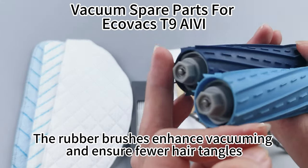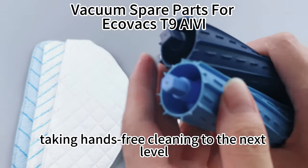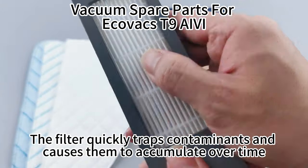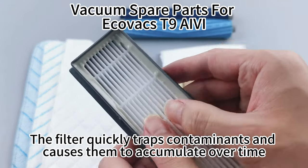The rubber brushes enhance vacuuming and ensure fewer hair tangles, taking hands-free cleaning to the next level. The filter quickly traps contaminants and causes them to accumulate over time.